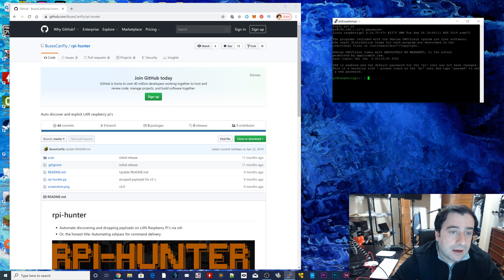And once you have that all set up, we can move on to the next step. The next step is actually on this left side here — this is the page that's opened up. This is the official page for RPI Hunter. RPI Hunter basically is a program that scans for Raspberry Pis. Once it finds the Raspberry Pis, it'll automatically try to log in using the default username and password. So once it finds Raspberry Pis with the default username and password, it sends payloads. Payloads are basically something to execute — a payload could be rebooting the computer, updating the computer, or deleting files. There are a bunch of payloads that I'm going to show you guys.